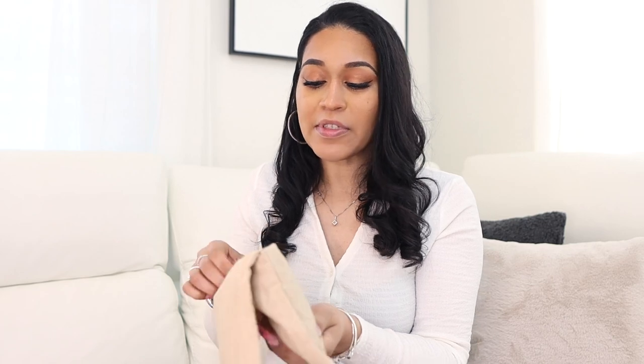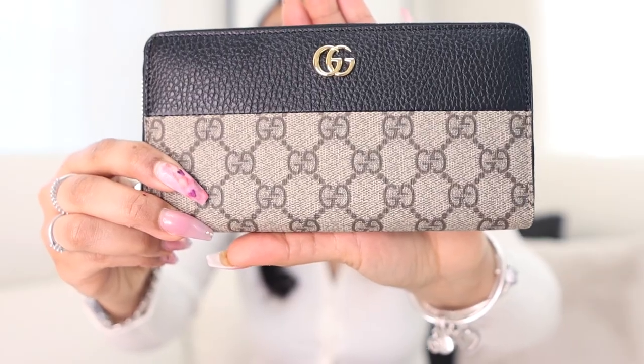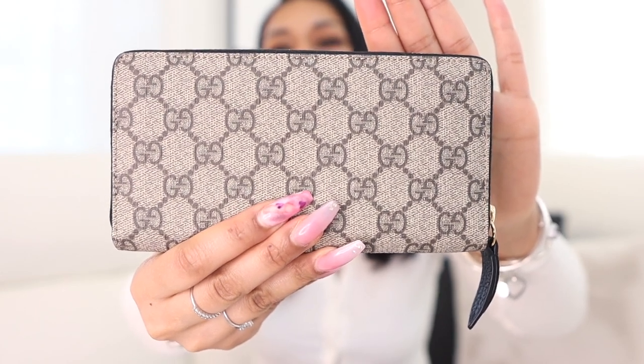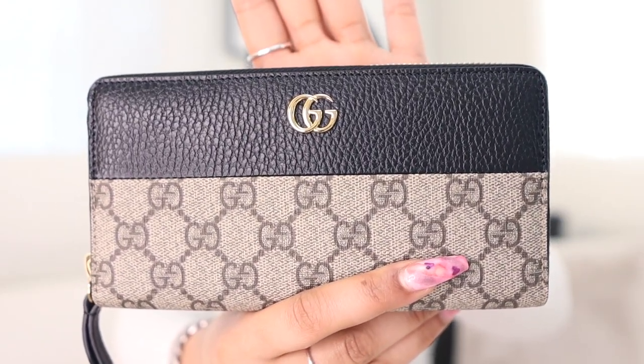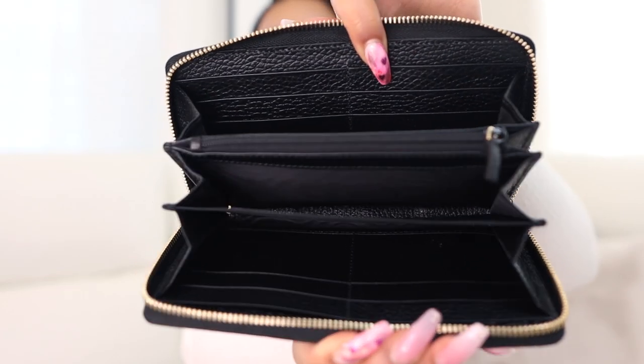I'm excited because I'm ready to transfer all my cards from my old wallet into this one — I was in desperate need of a new wallet anyway. Okay, so here she is! Really cute monogram design, very classic. I like how it's black with the little Gucci double-G logo. Really pretty — very classic. It's leather. I'm going to open it up and unzip it so you can see the inside.